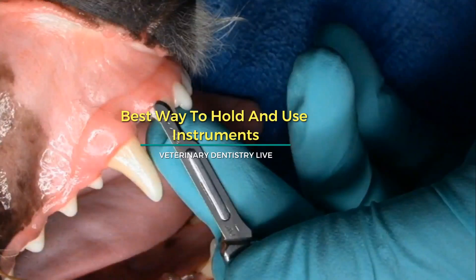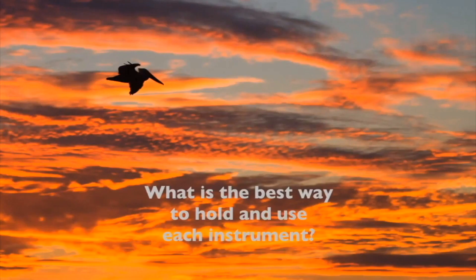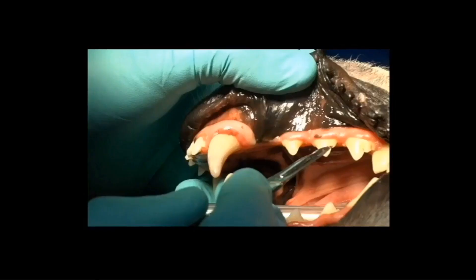What is the best way to hold and use each instrument? We're going to start with the scalpel. One thing you want to make sure is not to do what you would do for a spay, where you're doing a continuous incision around the teeth. You want to do a little stab incision. With the scalpel, you want to hold it at about a 15-degree angle.